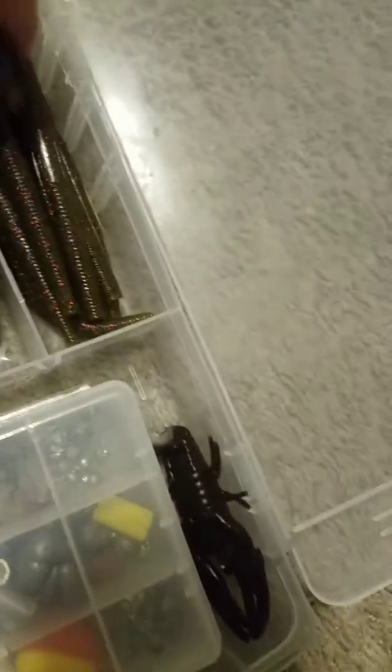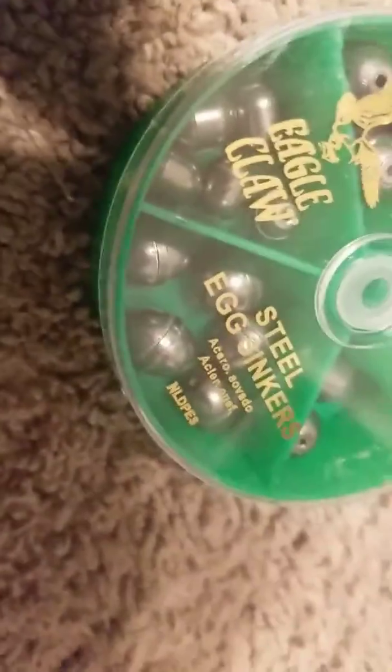Some more right here — you really can't see that, but that's blue. And then the red worm. You can get these cases about anywhere — those are kind of expensive. But there's the brand Eagle Claw steel egg sinkers. The same brand — those are the worm weights, that's what they look like right there.